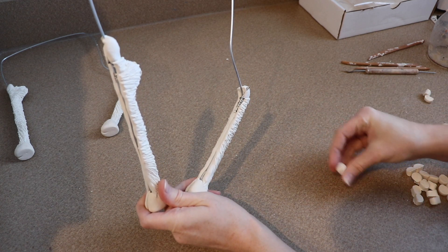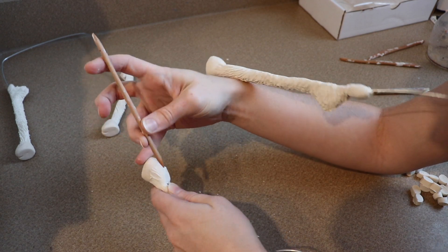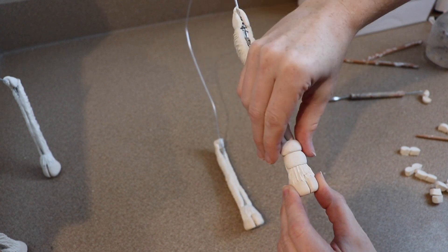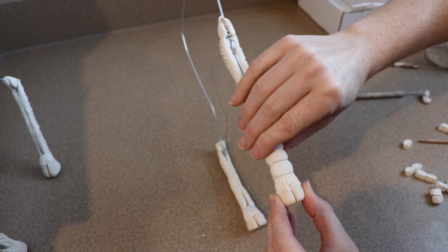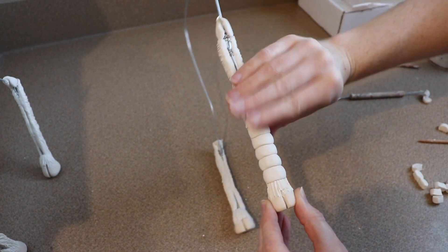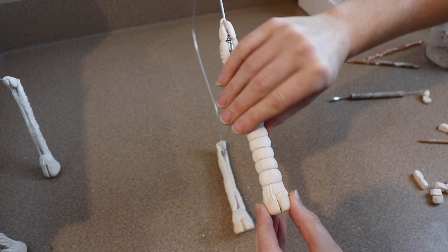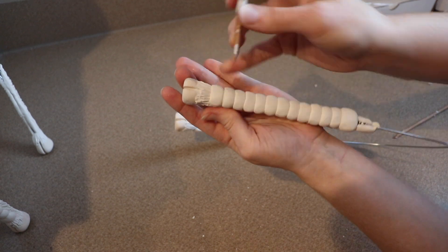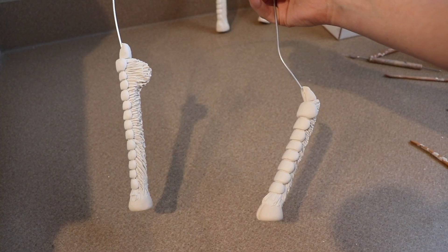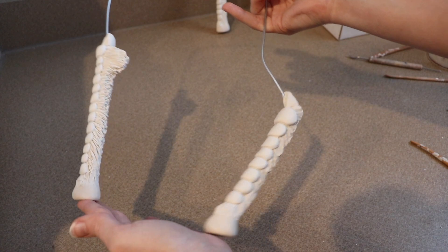Our legs are out of the oven and cooled, and now we're going to work on the front. First, I want to add a little bit of fur texture right above the hoof, and then the front of the legs I actually want to have kind of like scaled armor. I'm just going to take little balls of clay, oval them off a little bit, and mush them onto the front overlapping each other slightly. After the front of the leg is completely covered in scales, I'll use my tools to straighten everything up, and do the same to all the other legs. Then they go in the oven for one final bake at 275°F for about 45 minutes.